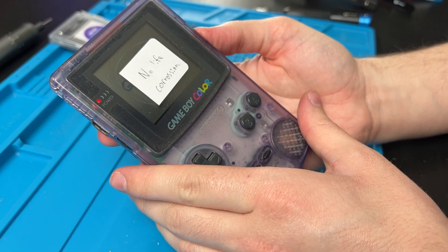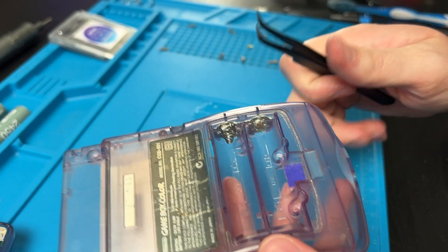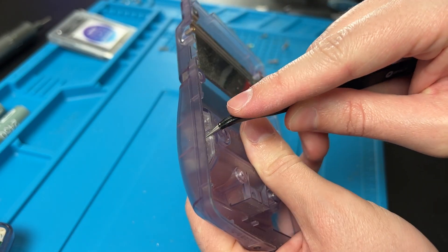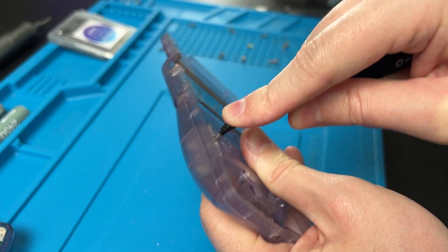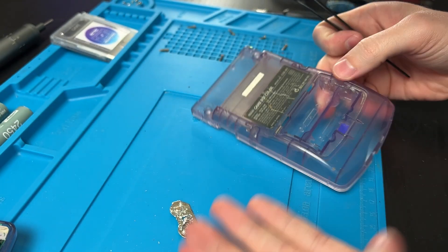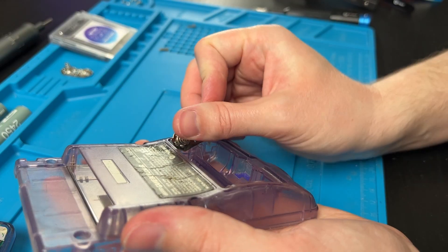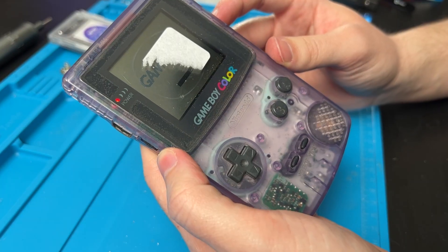If you have corroded or rusted battery contacts, let's pop them out. There's a little tab in the back — just press it down and push the battery contacts out. You can either clean the old one up or get a new one. Don't forget to clean out the slot, then just put the new contact back in its slot and fully reassemble.